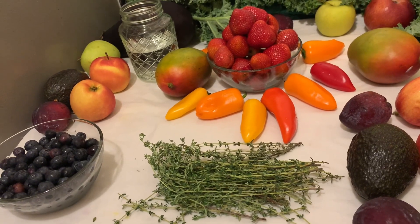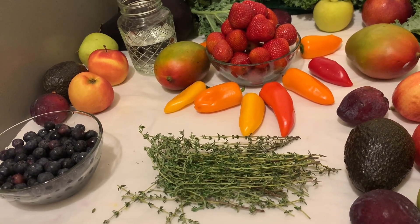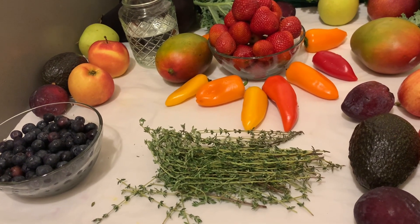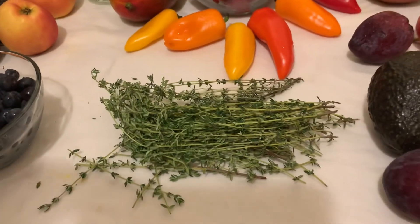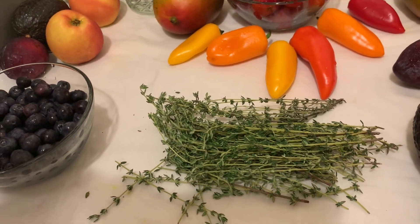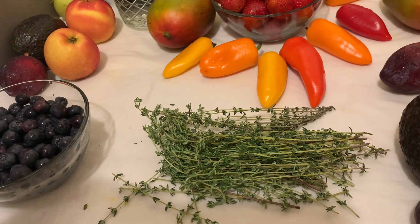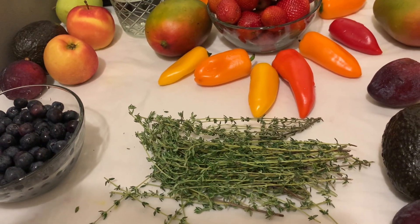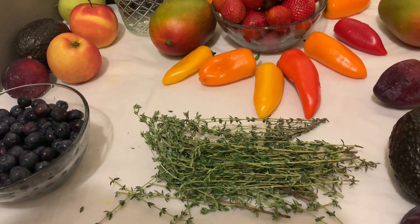After shopping, washing and peeling produce makes a difference to your health. Using thyme water — that's what I want to share with you — and white vinegar can help decrease pesticides. Today I'm going to be using one bundle of thyme, as you can see right here.